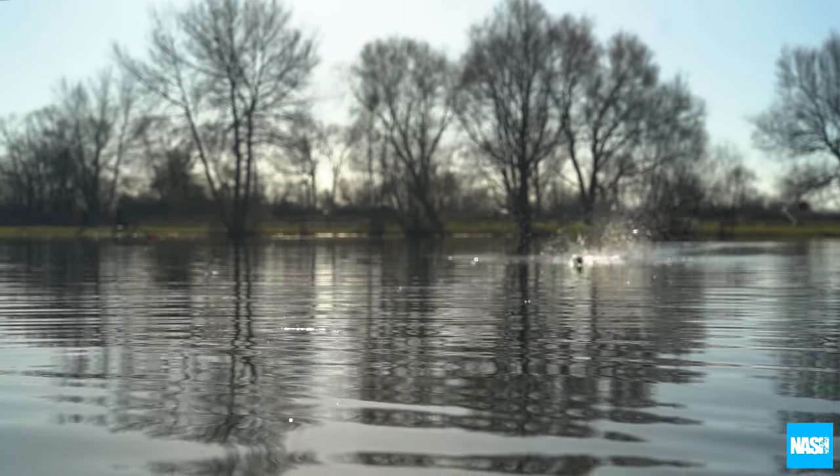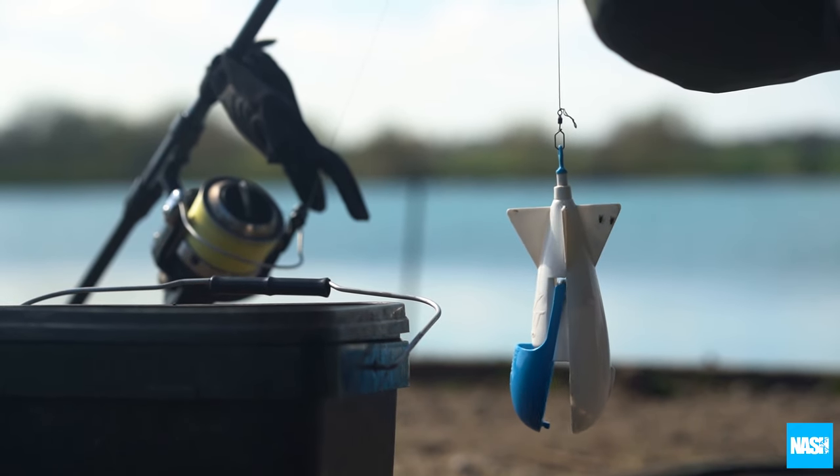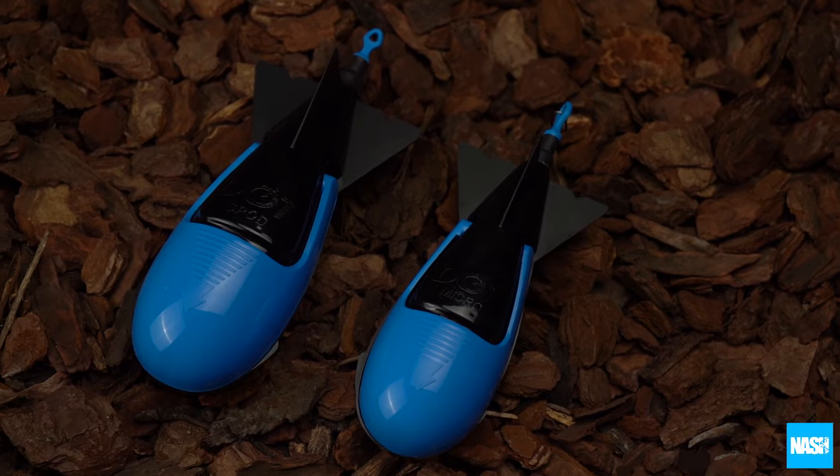They then skim back across the surface effortlessly for easier and faster retrieve between casts. The Dotspot Impact is available in two sizes: standard and micro.